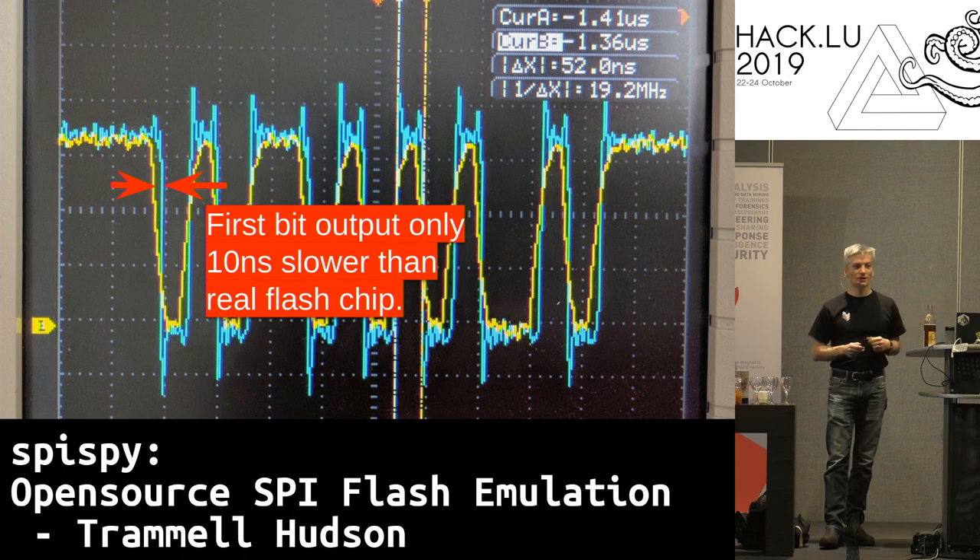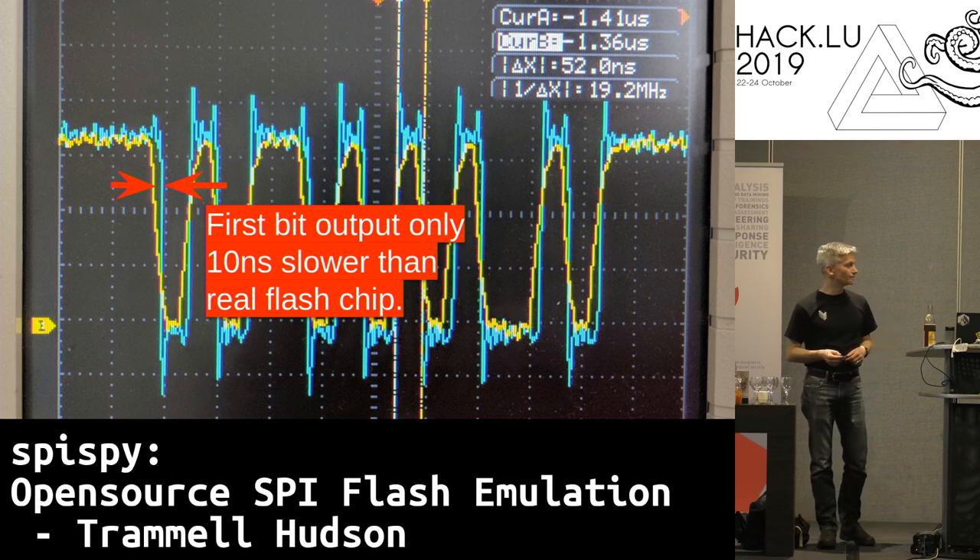That 10 nanosecond delay is caused by a clock-crossing issue on the FPGA. We might be able to re-architect our design and completely eliminate that delay. As mentioned, this is at the slowest 20 megahertz clock — it would be nice to run faster, but right now that's what we're limited to due to the FPGA.